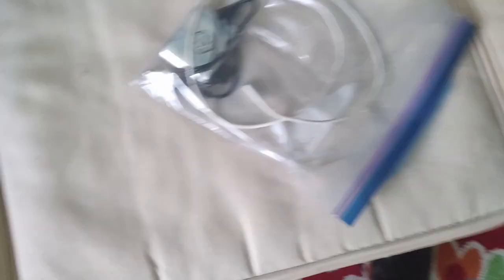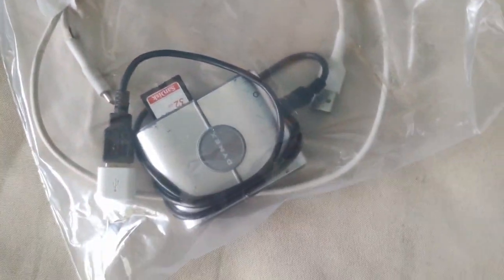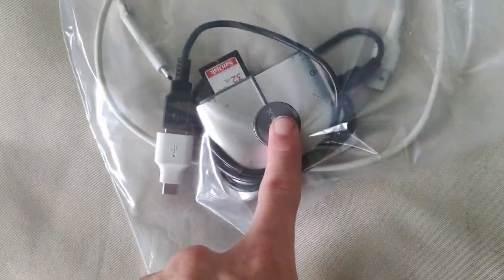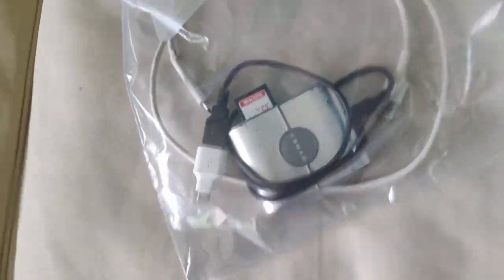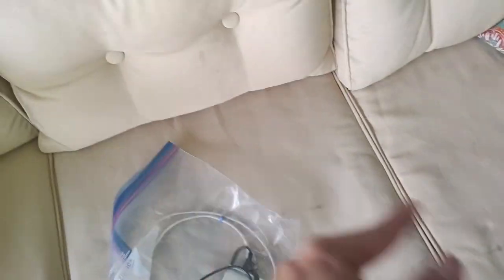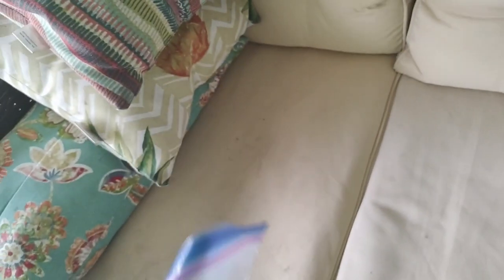Next is my electronics bag. In here I have an adapter for my phone, an SD card reader for transferring videos, a USB-C cable for my phone, and a portable charger that's currently charging and will go into this bag before I pack up.